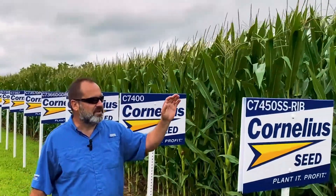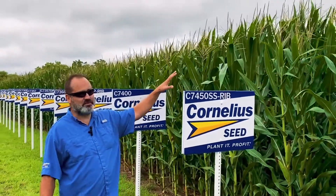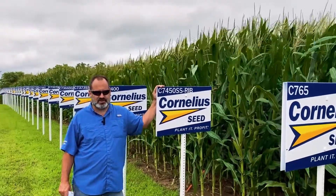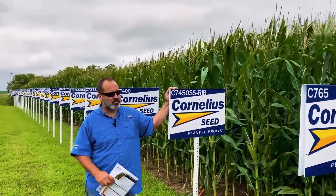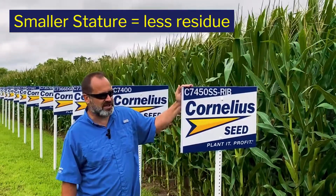As you can see there, that leads us into 7450 SS — that's a more moderate-statured plant, and that's a new SmartStack. We have a lot of acres in the full season that are not necessarily real heavy rootworm pressure, so this will still be a fantastic fit. We like to have that smaller stature so we don't have to deal with so much trash the following year in continuous corn.